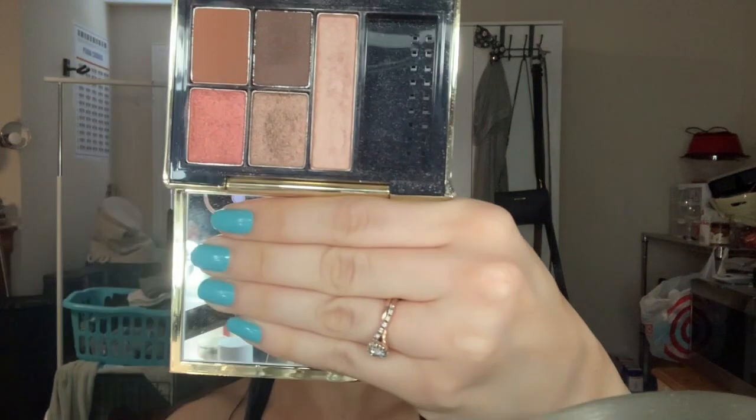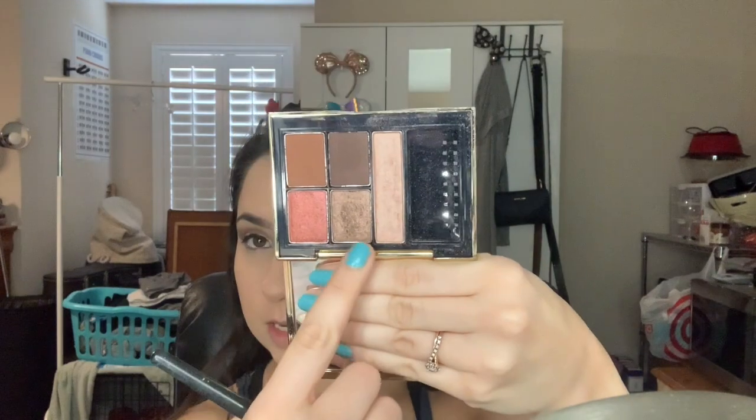I'm gonna move on to my lower lash line now. I'm gonna take that same palette that I'd used before and take this color on a little brush and just run that underneath my lash line. I'm gonna take a fluffy brush and just blend out the edges. Then taking a flat definer brush, I'm gonna go into this deep brown color again and just push it very closely to my lower lash line on the outer corner. I'm gonna go back into that Wicked Peach color and apply a little bit more of that to my inner corner and blend that out. I'm also gonna put a little bit underneath my brow bone.